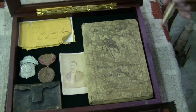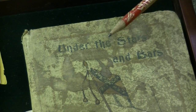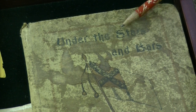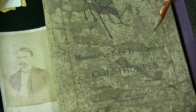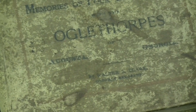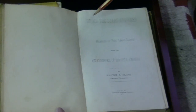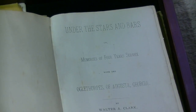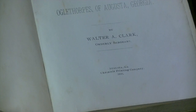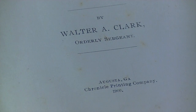Next we have the book, written by Walter Clark, called 'Under the Stars and Bars.' The front is a bit faded, but it reads 'Memories of Four-Year Service of the Oglethorpes,' Augusta, Georgia. This was written prior to his death in 1914 and printed in 1900. Walter Clark was the orderly sergeant for the Oglethorpe Infantry.